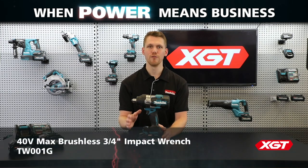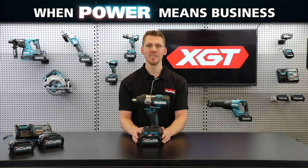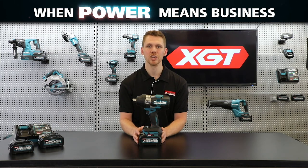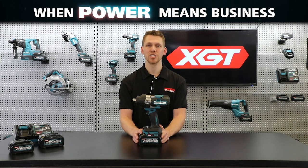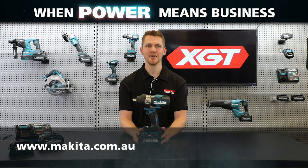So that's the new 40-volt max brushless three-quarter inch impact wrench, the TW-001G. For further detail on the power, durability, and innovation of the XGT range, check out our video on the XGT battery and charger technology. For the full XGT range, head over to our website. I'm Michael from Makita, thanks for watching.